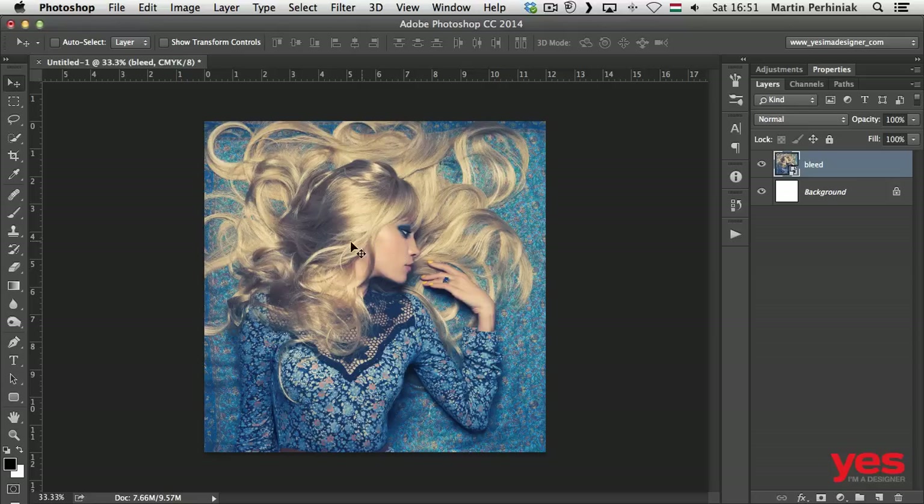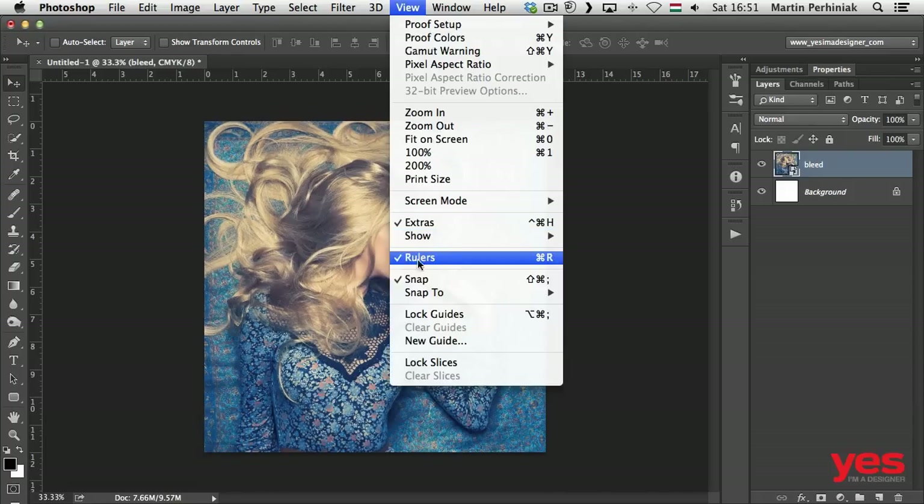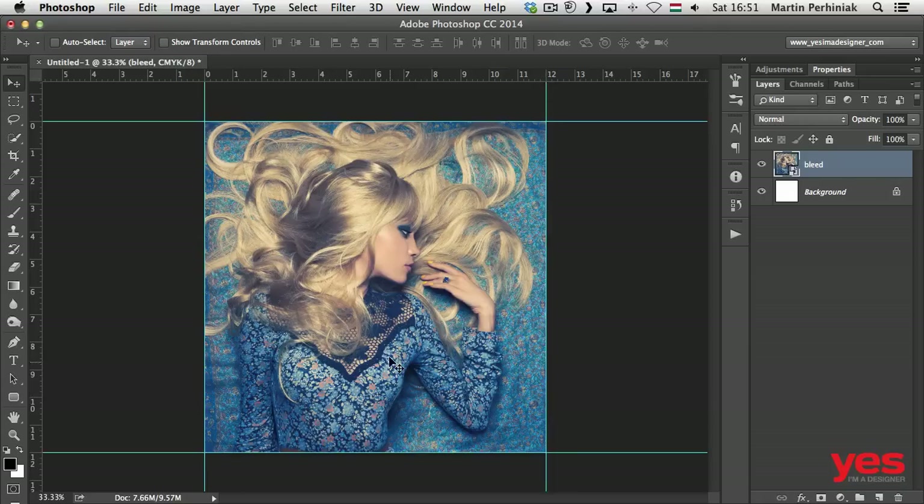Now, before I do anything else, I'm going to use the rulers, which you can turn on and off with Command or Control+R, or go to the View menu and find the rulers there. Once you have the rulers, you can click and drag to place guides on all the edges, because this is going to be the final print area — exactly 12 by 12 centimeters for the album cover print.